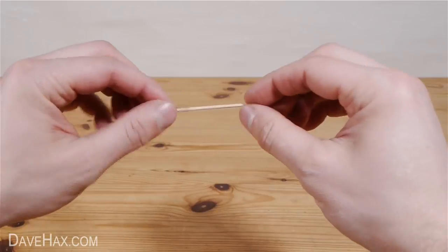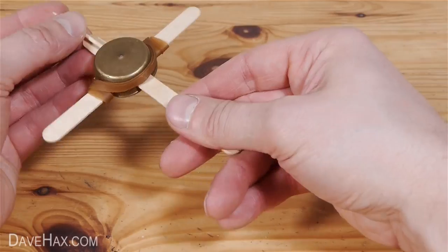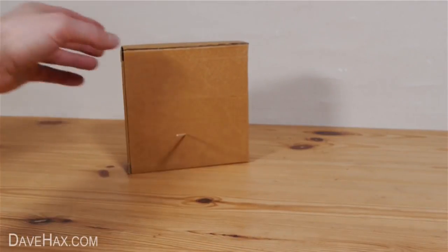We're going to start by firing a cocktail stick, so snap off one of the points, then load it into the crossbow by pushing it through the hole at the front. Use your thumb to keep it in place, then fire when you're ready. It's strong enough to just pierce a cardboard box.